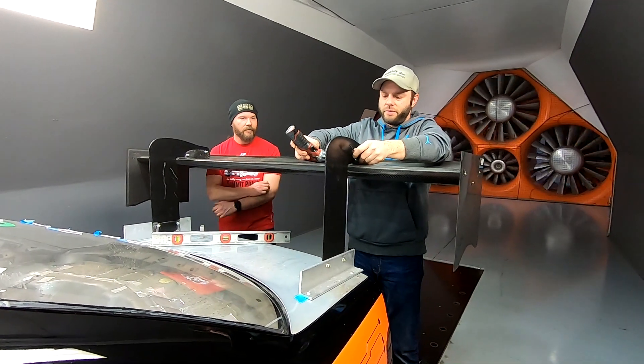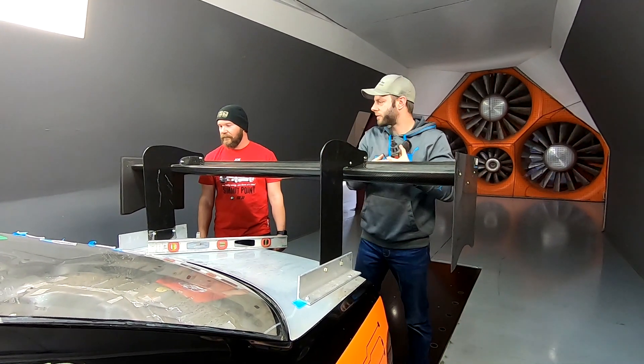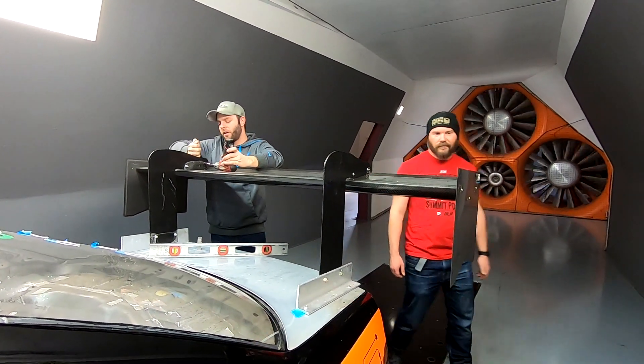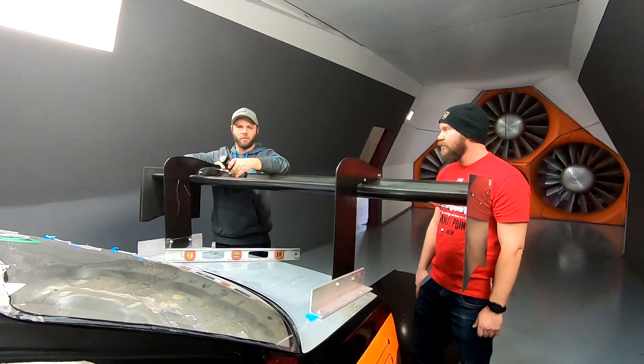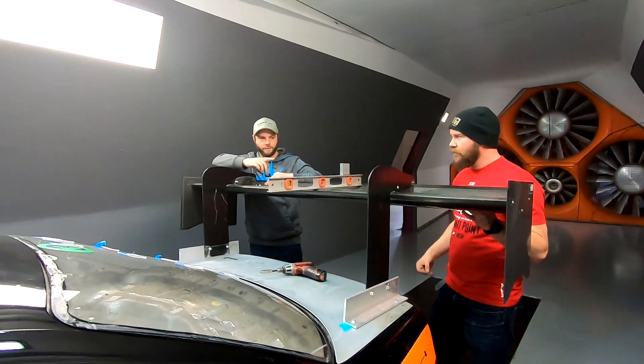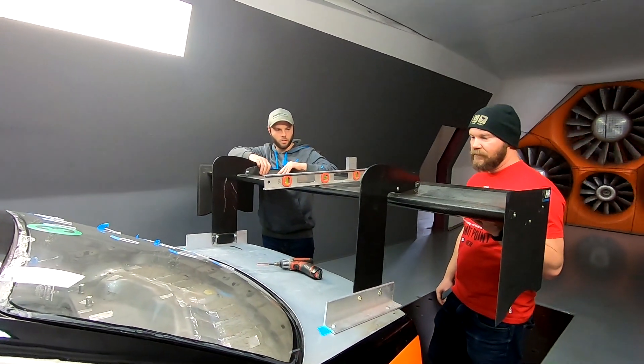We're going to do an angle change. So even at negative one degree it made the most downforce of all the wings on the car today. But the balance was thrown off, so unless there was some front-end work going on it might be a little too much — or we could always take the gurney flap out and change that.